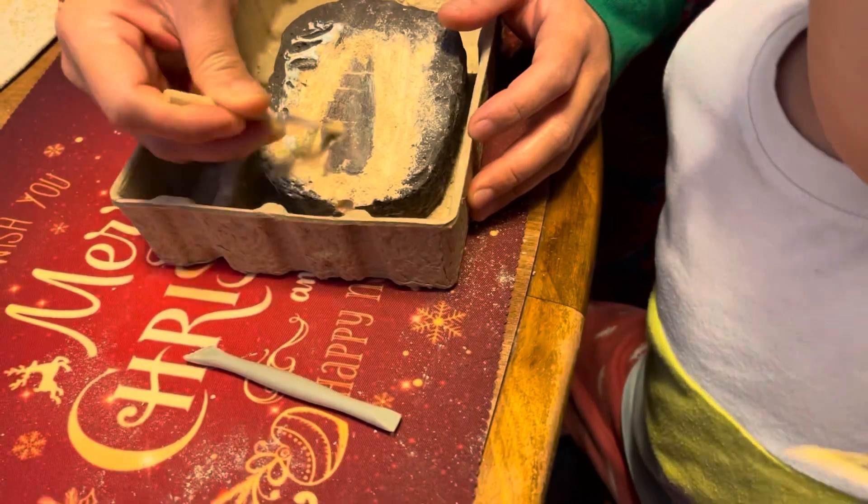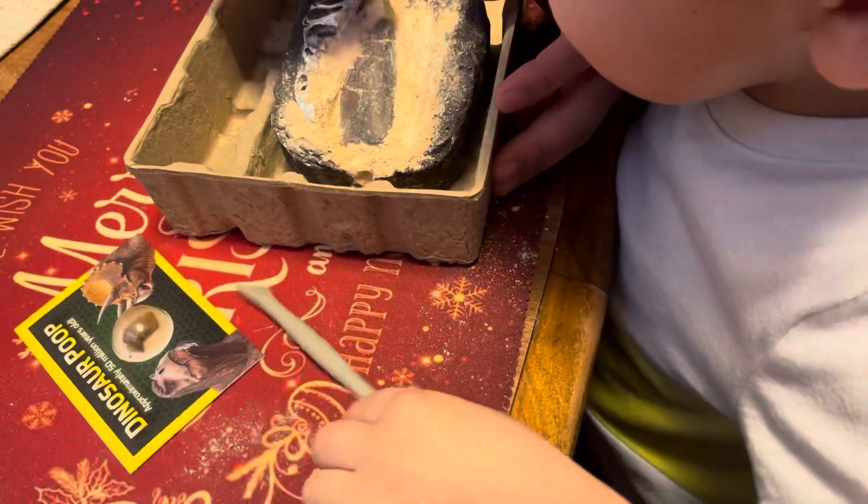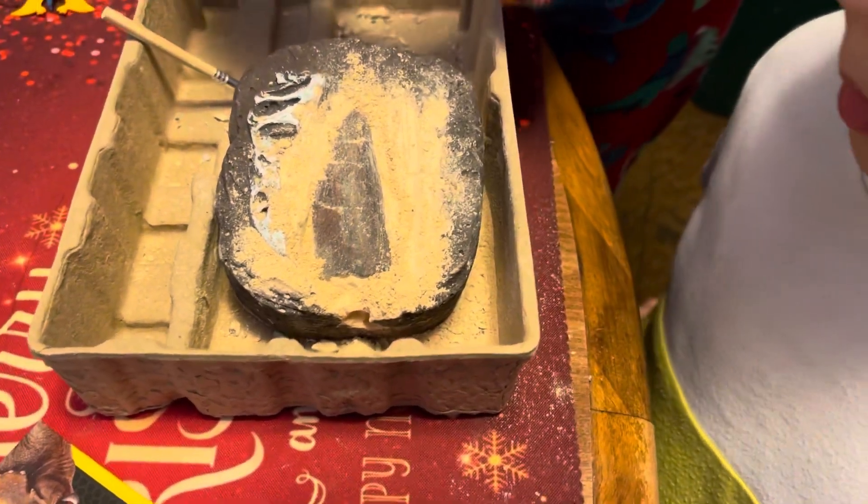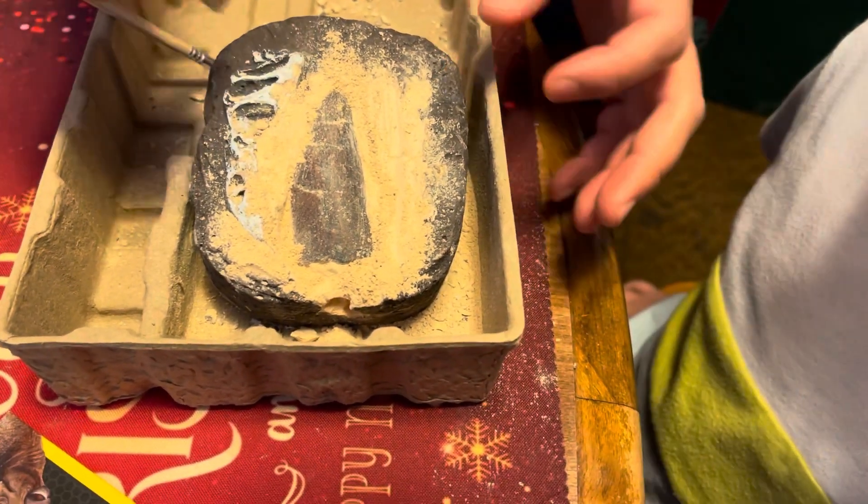It looks like a circle. Mommy, I can't be a dinosaur if I saw a monkey. Can we see? Look, Mommy, it looks like a circle.